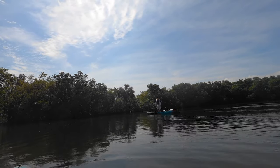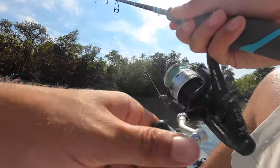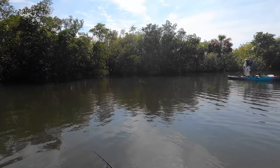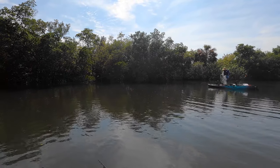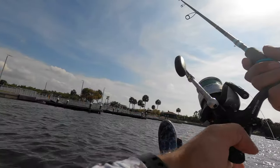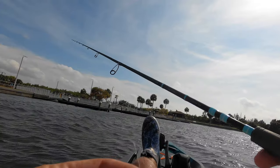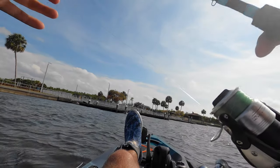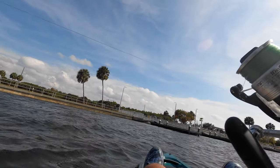Josh was throwing the cast net off the kayak for the first time. Unfortunately, what I was afraid of happening did happen — while casting, the line got twisted somewhere and basically got cut. So we're going to have to re-rig and go from there. Can't say I didn't think that was going to happen.